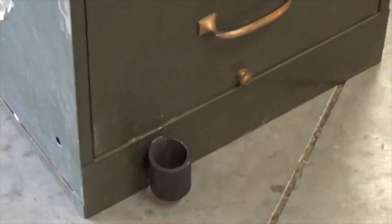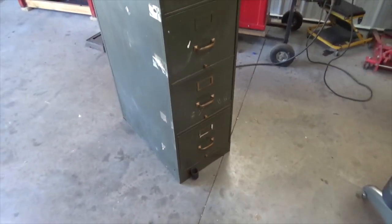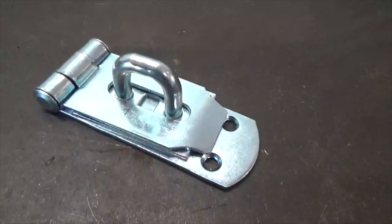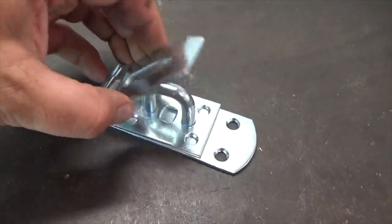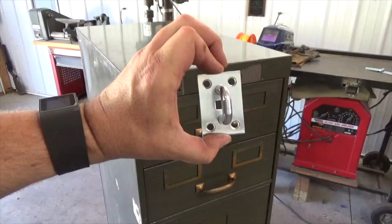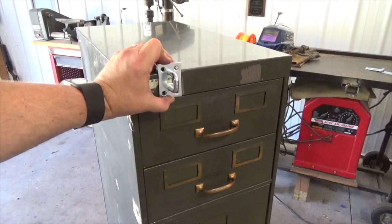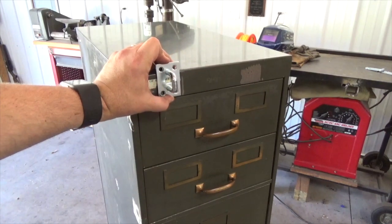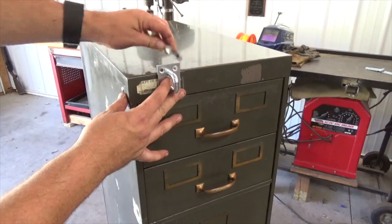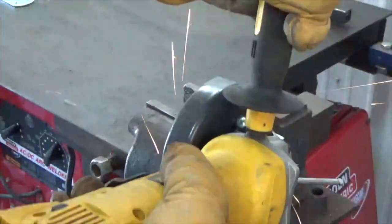Now that the sleeve is secure, I will now make the latching mechanism for the top. I purchased a heavy duty hasp at a local hardware store. The loop of the hasp will be mounted at the top of the filing cabinet, directly in line with the sleeve that I just installed at the bottom. The loop hardware that I bought was a little too long, so I marked and cut to custom fit.